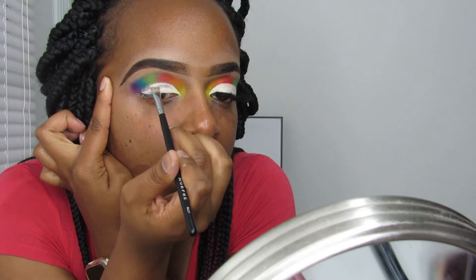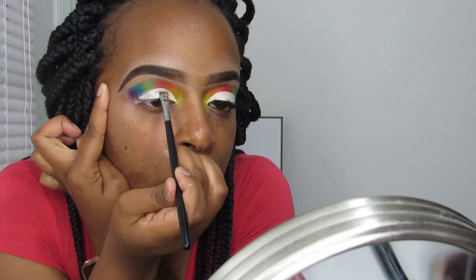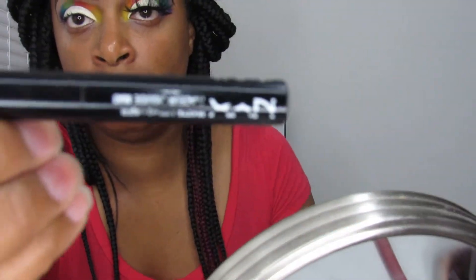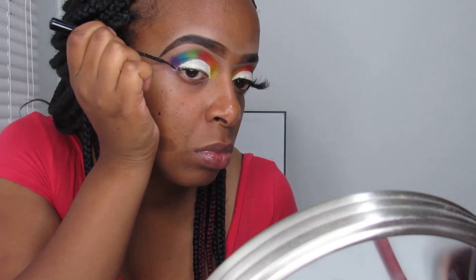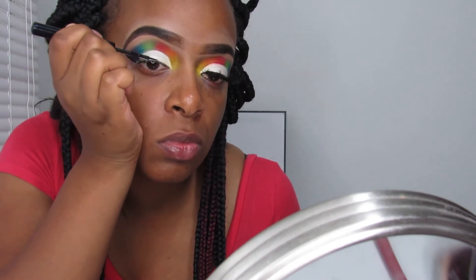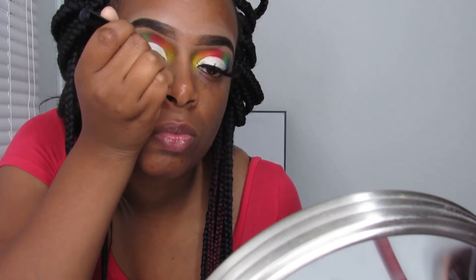Once I finish cutting my crease and setting it, I'm going into my lashes and eyeliner. I'm using my NYX liquid liner in the matte formula — I pretty much love it. My mink lashes are from Mon La Vie services — check her out on Instagram, she specializes in hair and lashes. I really like these lashes because they're not heavy on my eyes at all, and I hate lashes that are real heavy. Right now I'm going in and lining my eyes with a little cute wing liner — I really have to take my time with this part.